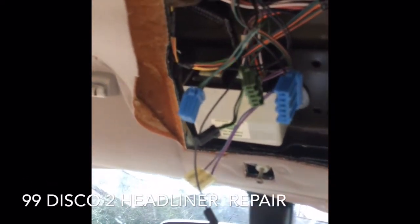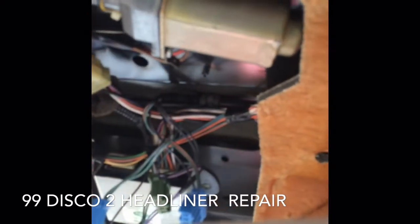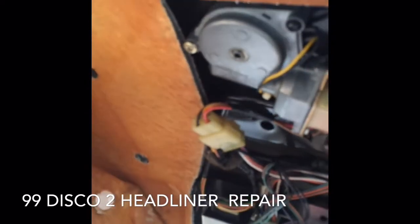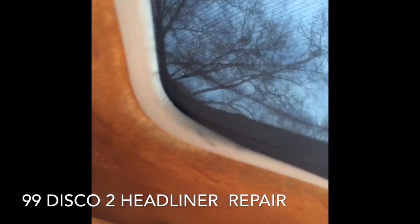I'm here in my 1999 Discovery 2 and I'm about to go ahead and remove the headliner because it's leaking water. I don't exactly know where, but I guess eventually I'll find out. This is phase one — I already removed the sun visors and the control panel from right over here. The headliner is damaged and sagging, so I'm gonna get ready to do this.